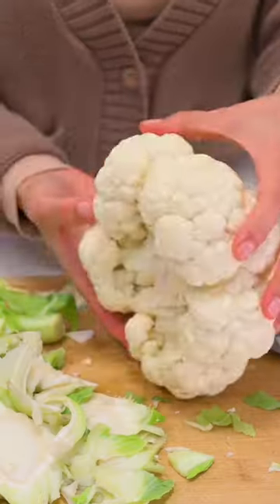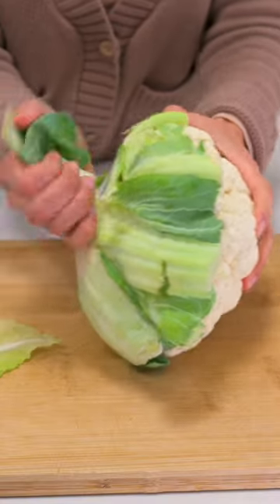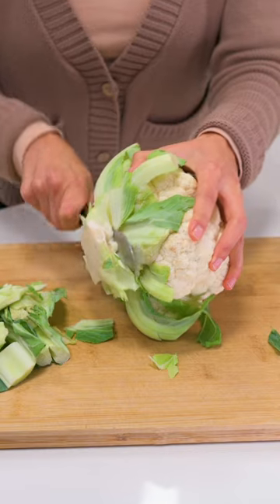If you want to remove the core of a cauliflower without breaking it apart into florets, turn the cauliflower on its side and remove any part of the stem and leaves that protrude and are easy to cut off.